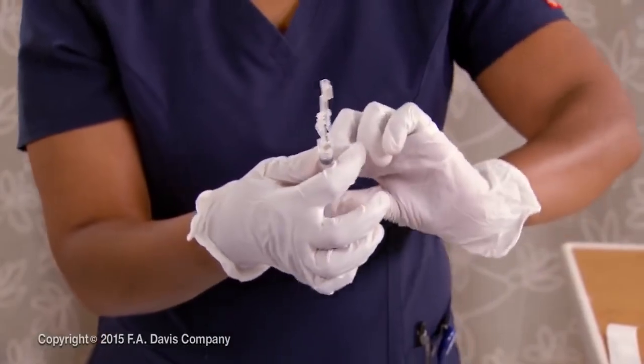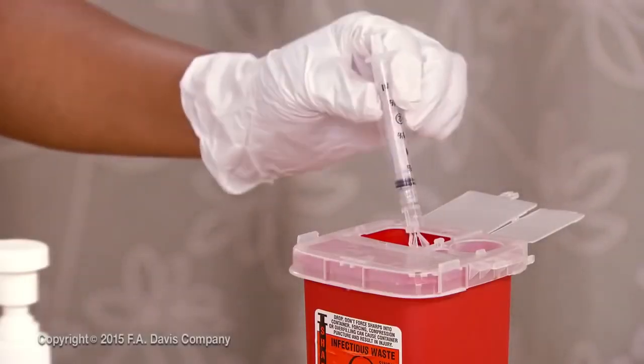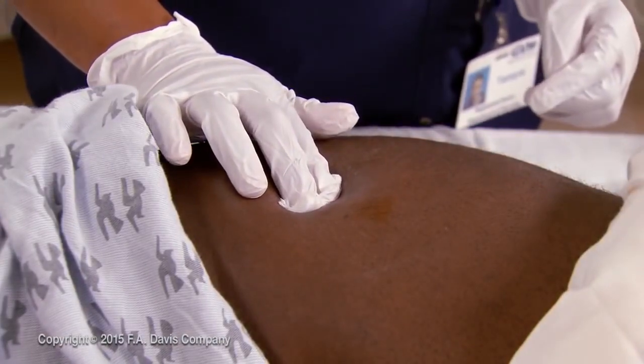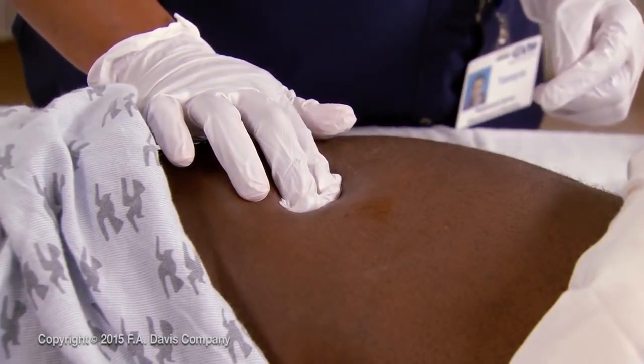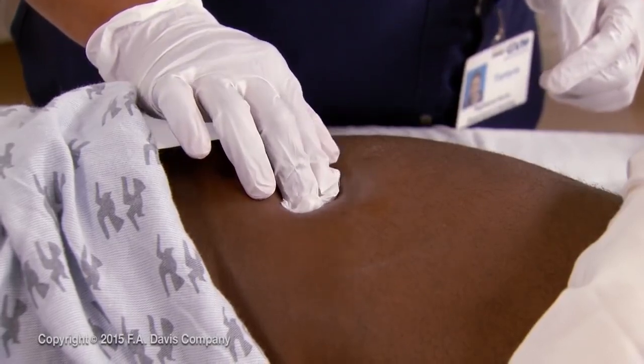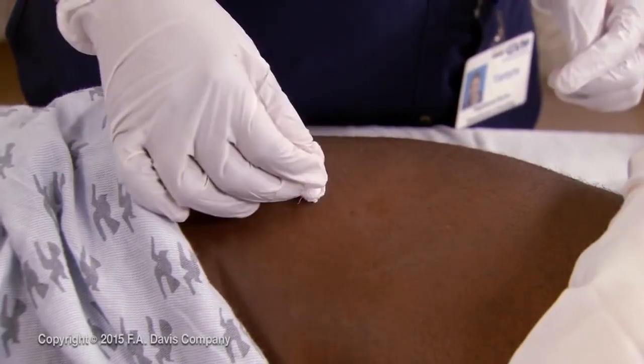Engage the safety needle device and dispose of it in a biohazard container. Hold a cotton ball or gauze pad with light pressure over the injection site. Do not massage the site when using the Z-Track technique. Apply an adhesive bandage if necessary.